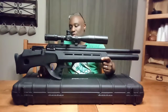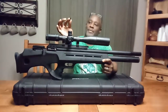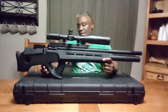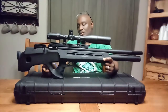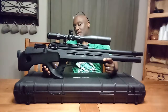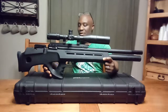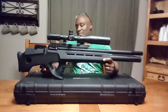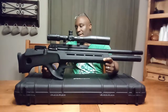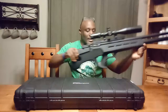Here is the fill probe right here. It's got a cap over it right now — this is the dust cap that came with it. It's magnetic, which is pretty cool. You put this on so that when you're not filling it and you're actually shooting, and you're in the woods or wherever you're at, dust doesn't get up there and blow your seals or anything like that.